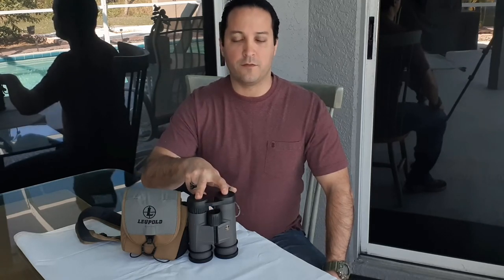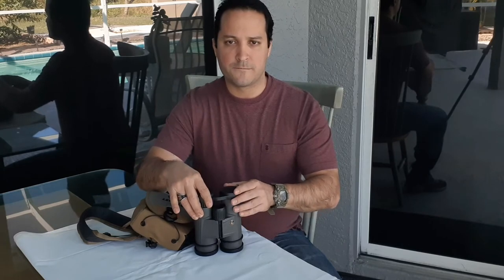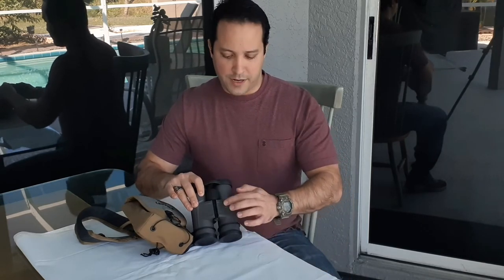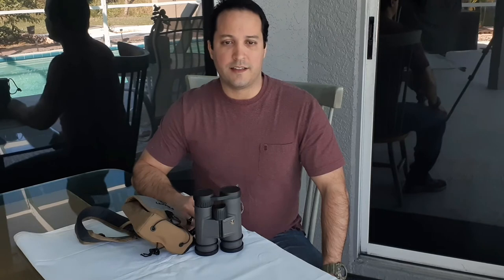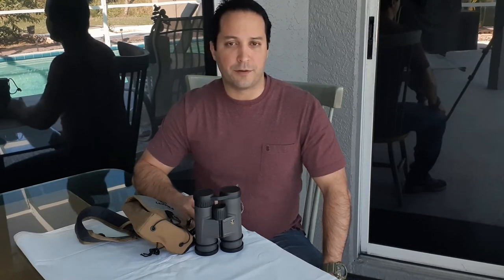The exit pupil on this one is 4.2mm. The way you calculate the exit pupil is by dividing the objective lens diameter — 42mm in this case — by the magnification, which is 10, giving you 4.2. If somebody tries to sell you a scope or binocular with a 30mm objective lens and 10x or 12x magnification, your exit pupil is going to be very low.